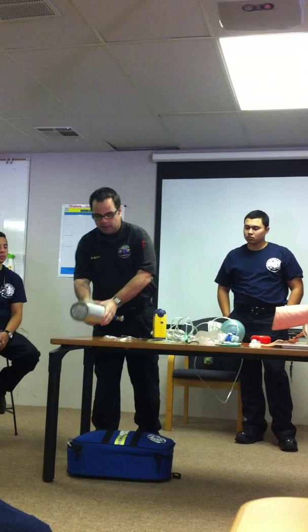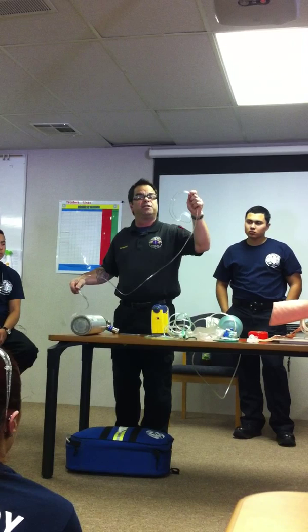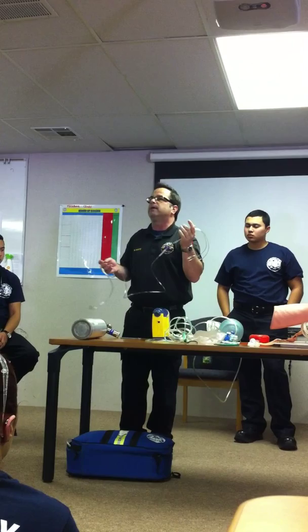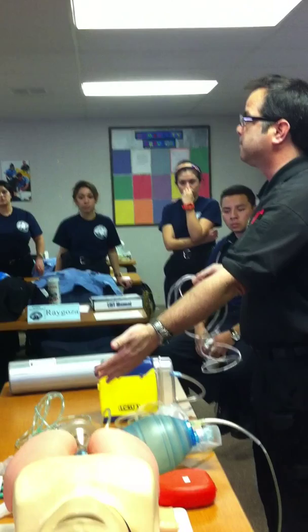Moving through the BLS airway adjuncts, starting with the O2 cannula. This can deliver between 2 and 6 liters of oxygen. I'm going to use this for a patient who has mild to moderate difficulty breathing, or I want to give oxygen to somebody just to make them feel better — they're doing okay breathing air and I want to give them some supplemental oxygen. They might not have any accessory muscle use, so we'll start with low flow, see if that helps, look at their pulse oximetry and skin signs, and if it doesn't help or they get worse, we can change to a mask.